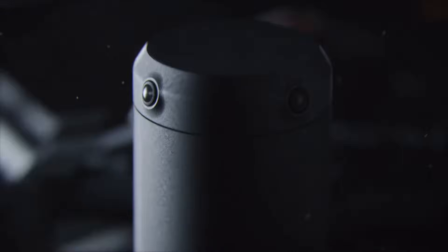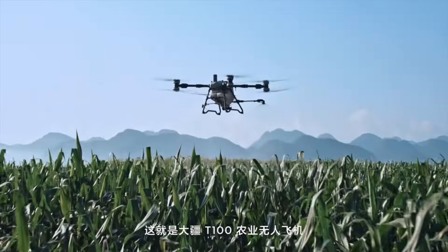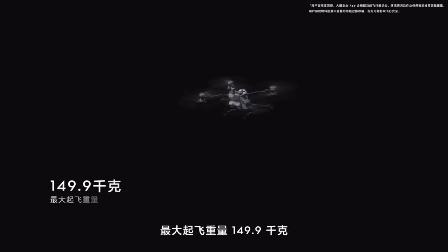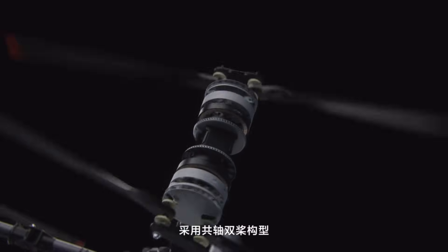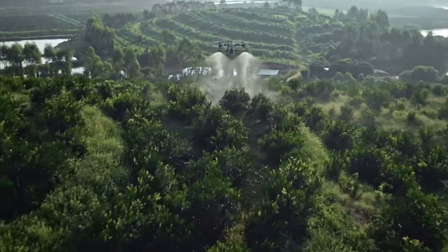If you haven't been following sprayer drones, then you don't know this — a lot of times we know about new technology long before it gets here, just because of the regulations to get this equipment operating here in the US. This is DJI's brand new T100. You can see there's some text in Chinese — that's because it is brand new — but I found some information I had to share today.